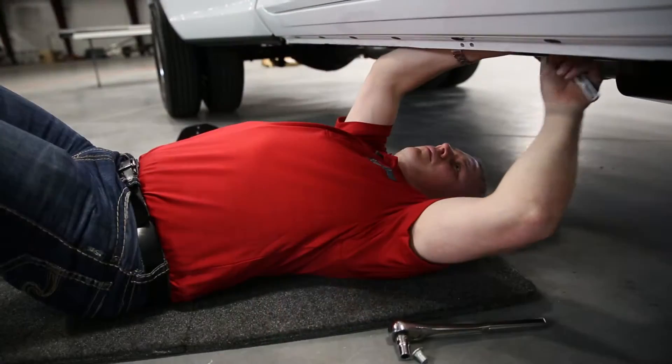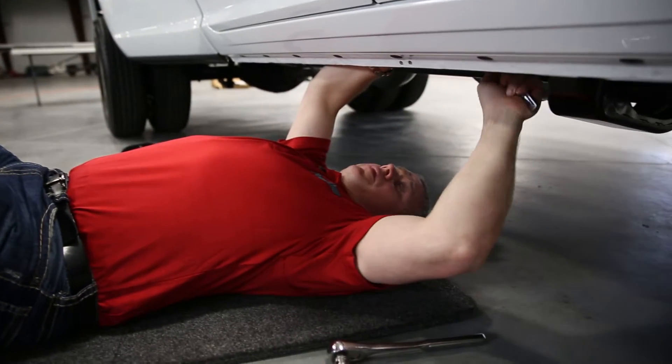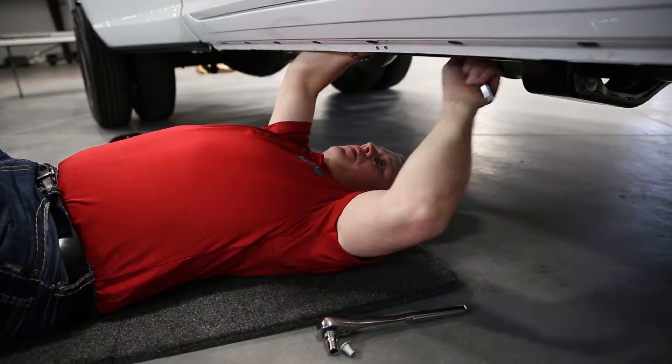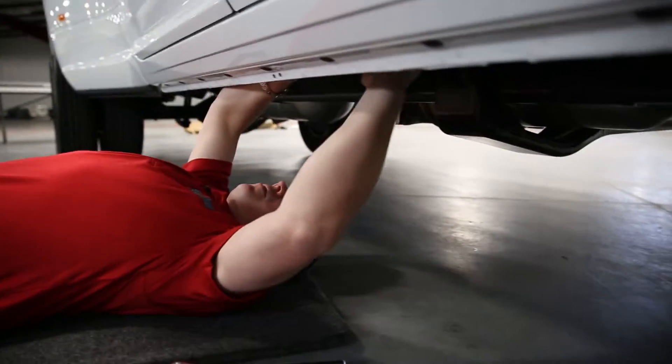With that said, let's get this installed on the truck. What I'm doing is tightening up the nutserts that the brackets will bolt onto. Tighten these up to 40 pounds of torque — that trims the nutsert around the pre-existing holes in the truck.